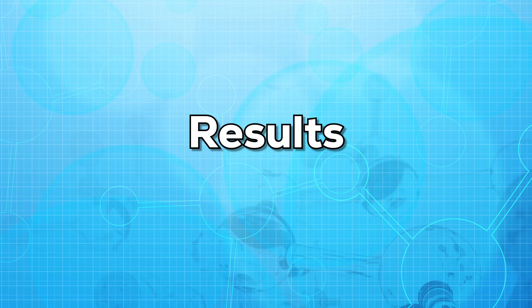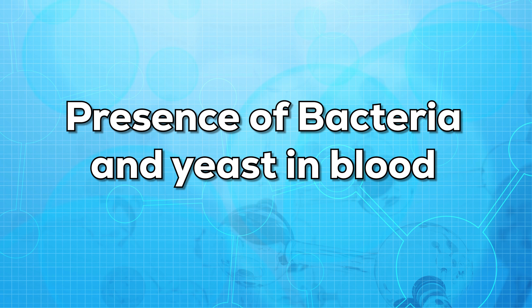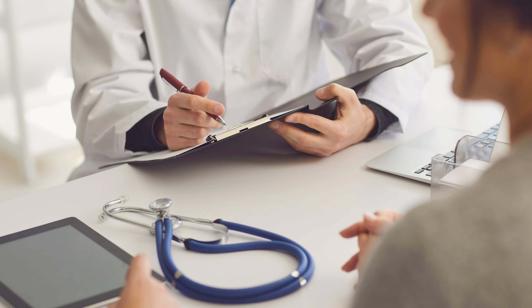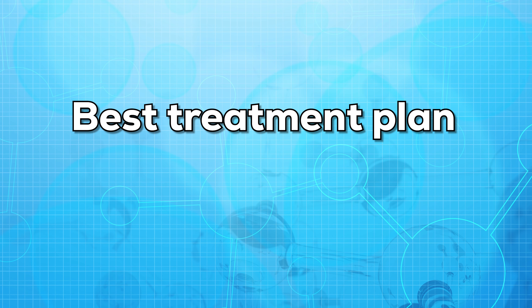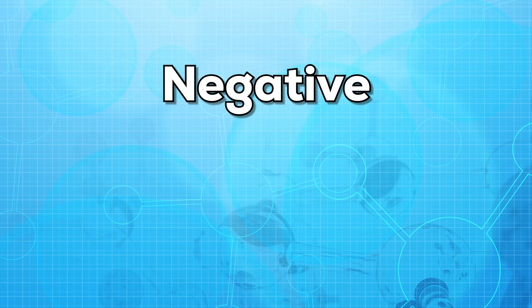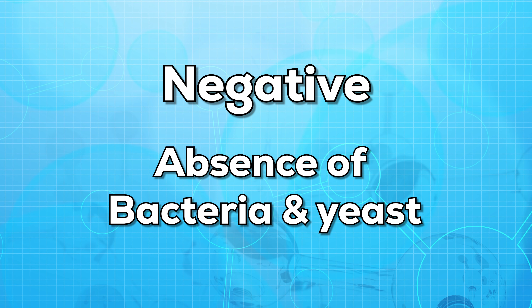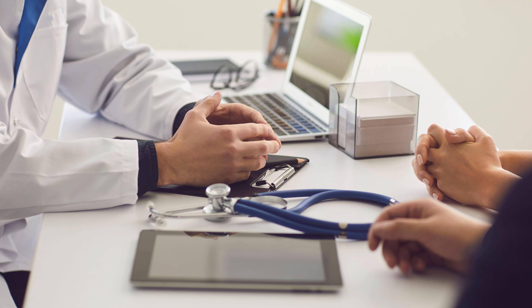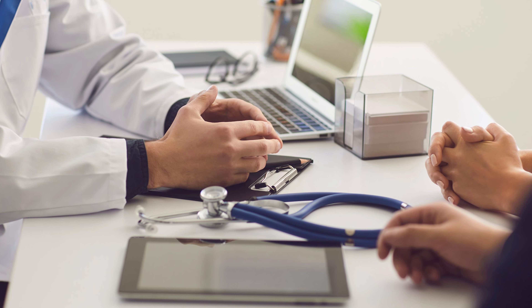Now let us talk about the results — what may the results mean? If your result is positive, it indicates the presence of bacteria and yeast in the blood. Your doctor might require additional tests to confirm the diagnosis and choose the best treatment plan. If your result is negative, it indicates the absence of bacteria and yeast. Again, additional tests might be required by the doctor if the symptoms persist, so as to find the exact reason for the symptoms.